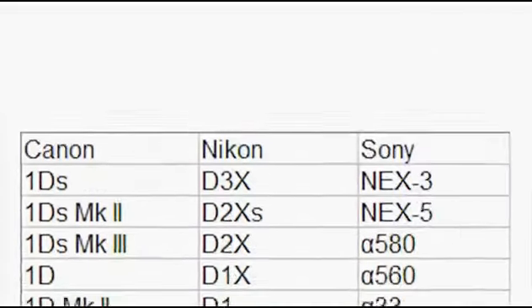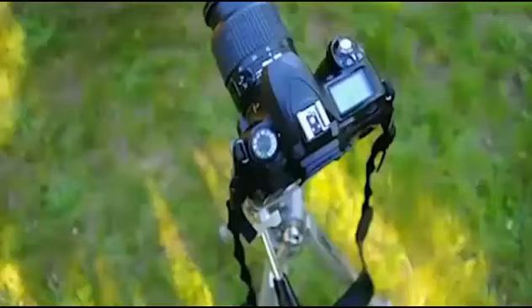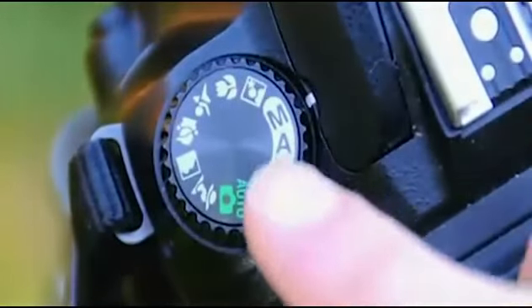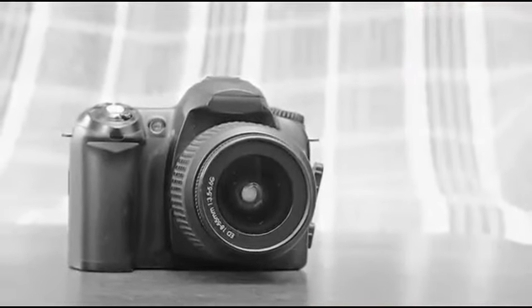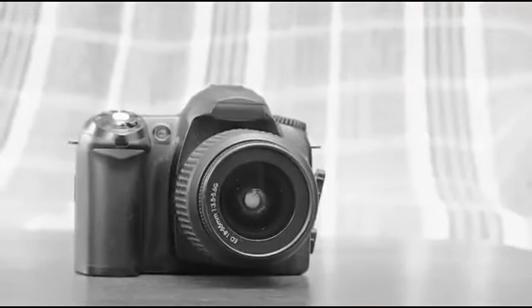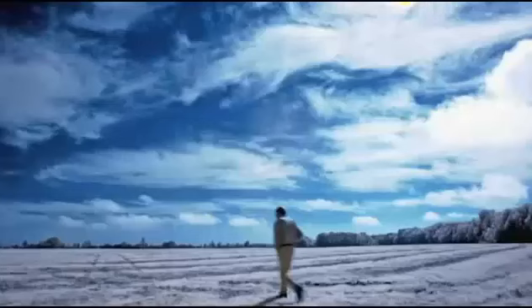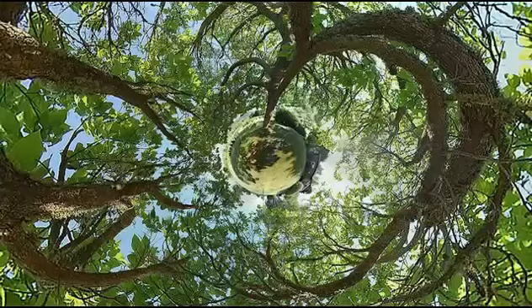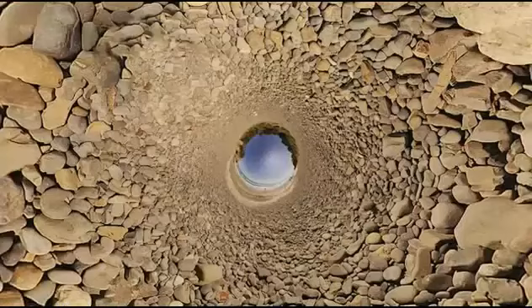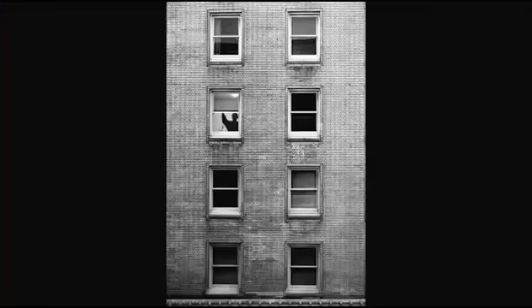A good photographer will know how to use the basic fundamental principles of photography to take a good image with any camera. All DSLRs have a manual mode, and that is what I'm going to be showing you how to use in this course to create artistic images. So if you have a DSLR in your house right now, I don't care what it is or what it's called. All of these pictures were made with a Nikon D50 — the first basic entry-level DSLR that Nikon released back in 2005.